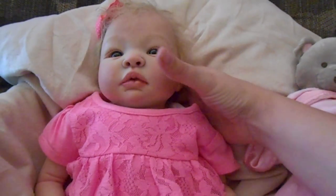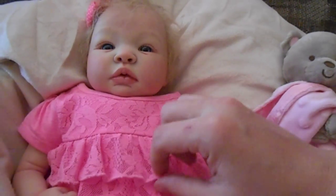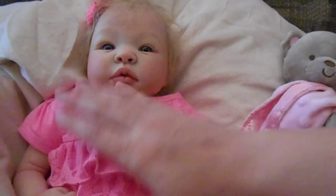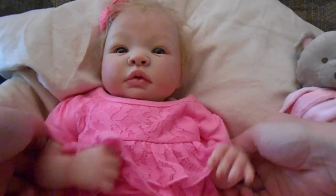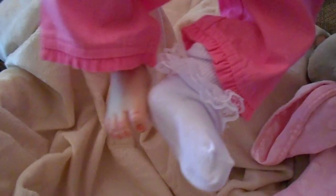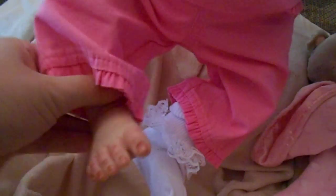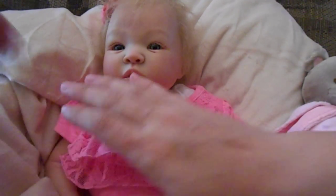I think whoever adopts her will be happy with that decision as well. She's wearing this adorable pink ruffle shirt — it's really cute, it has these little ruffles and all this lace. The pants match exactly, the same color, and she has white ruffle socks on. I'll show you her feet — these are the Lucy legs, but I think they go quite well with her. This is one of the outfits she comes with.